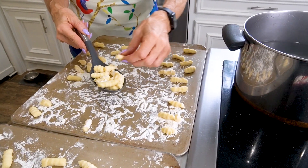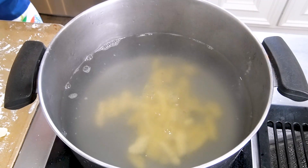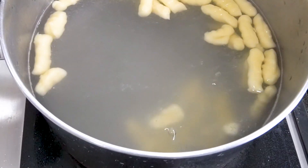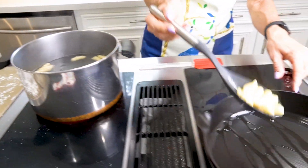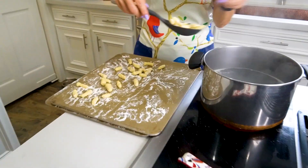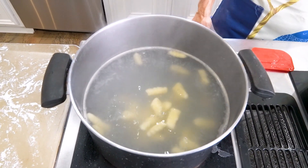Your gnocchi is going to need a place to go before it goes into the sauce. The water is at a gentle rolling boil, so let's get the gnocchi in. See how the gnocchi has gone to the bottom of the pan? When it's cooked, it's going to rise to the top — watch how the gnocchi is just bouncing up. We'll put them over onto the skillet with the oil. We're cooking this gnocchi in two batches so it'll have room and not be crowded in the pot.